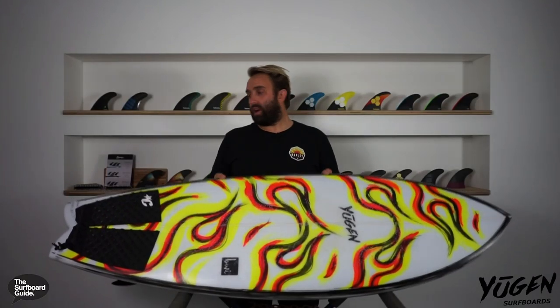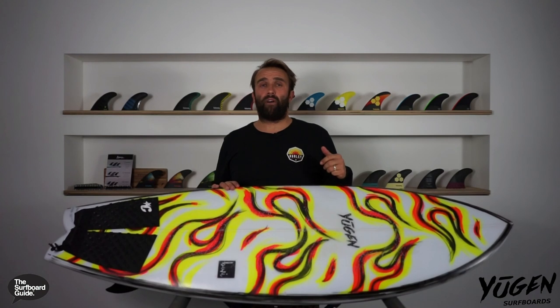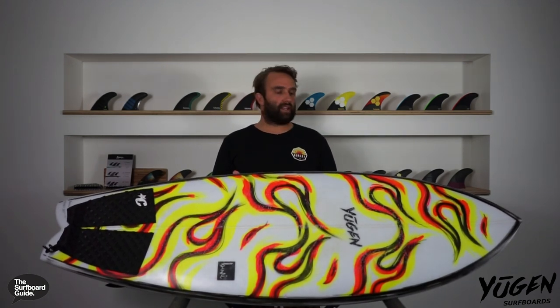The Biri is what you call a little bodfish — it's got that kind of classic fish outline. It's a short little offering at 5.5, and it holds a whole lot of volume, kind of designed for smaller and fun waves. The Biri I've got is a 5.5 and it comes in at 5.5 by 20.5 by 2.58 and 30.4 litres.